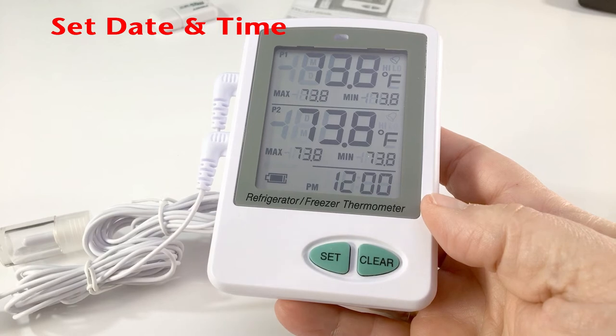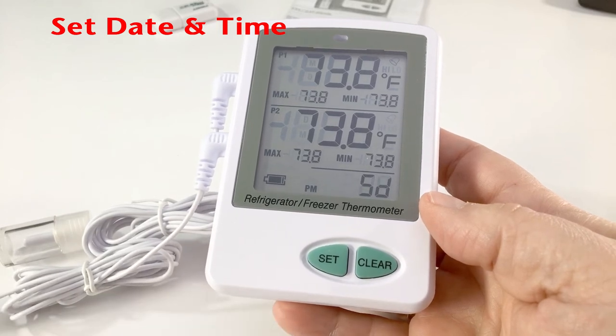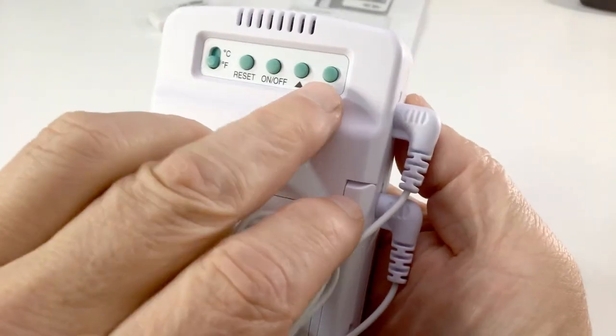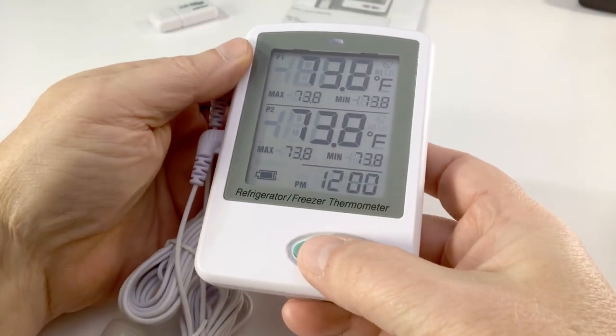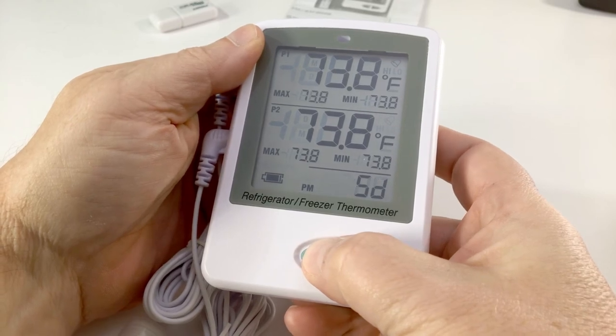We are ready to configure the unit. First, set the date and time. To do that, press the Set button and the down arrow button on the back simultaneously, until 12H shows on the screen.